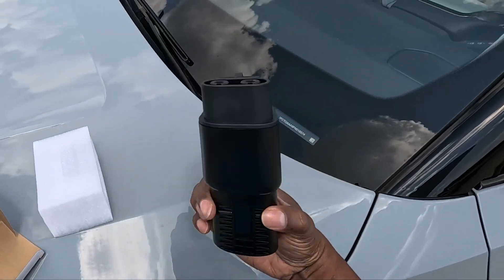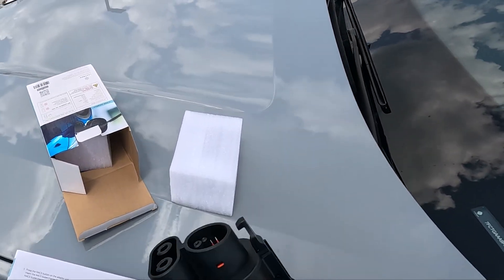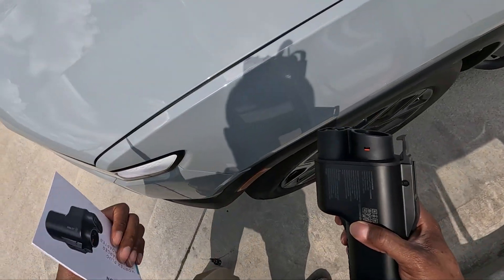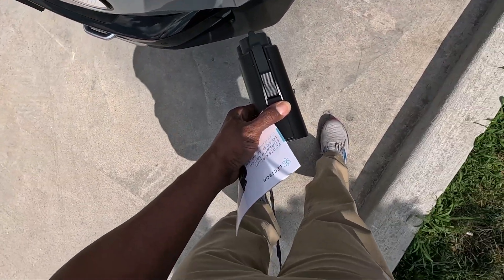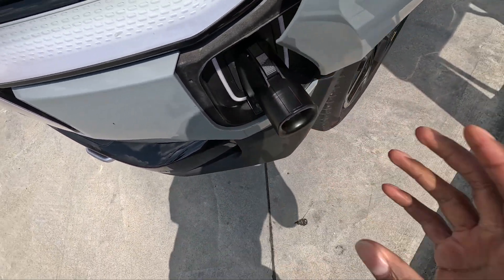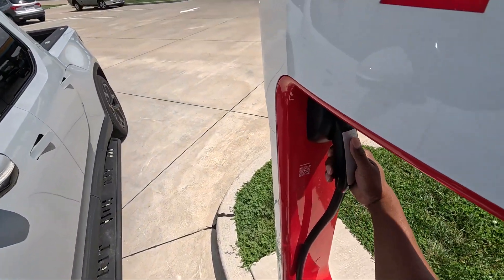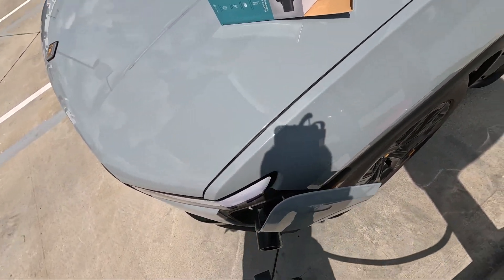Here's the Vortex plug — looks pretty good. To remove it you have to push this button right here. I'm going to open up my charge port and stick the adapter in. All right, that's step one. Then step two is to grab the supercharger handle and plug in.